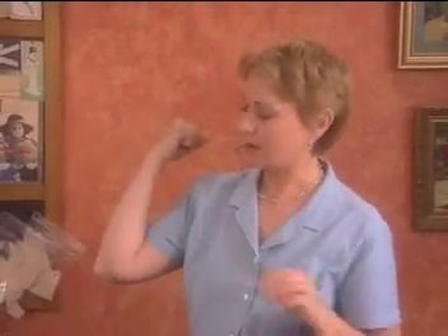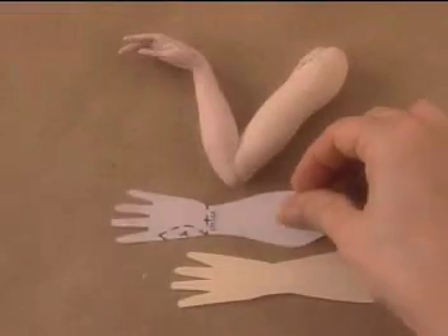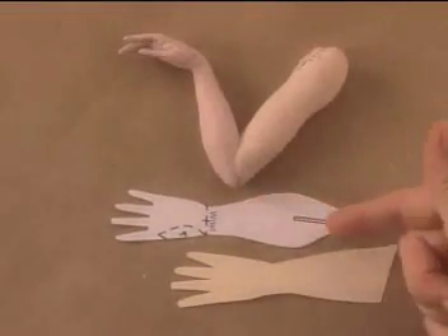Now if you have a very severe angle where the lower arm is brought right up against the upper arm, I suggest using a completely different pattern for the lower arm. Notice that the angle has changed — instead of looking at the arm from the side, now we're looking at it from the front. This will change the angle of the hand, turning it toward the body or away from the body, so you need to determine whether or not this will work for your doll.